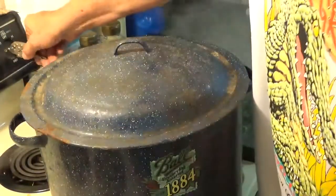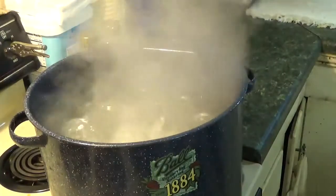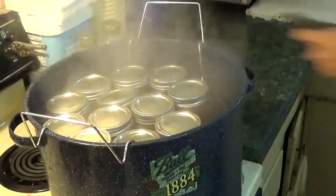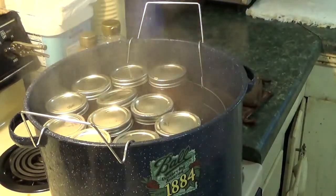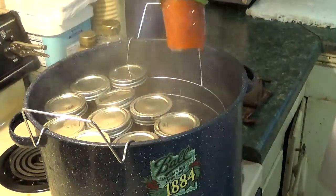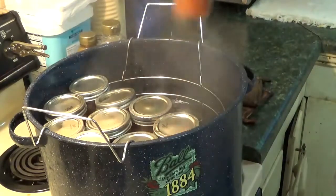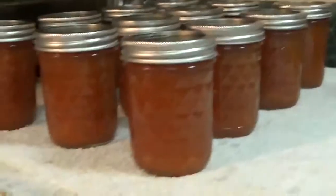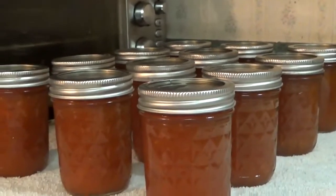That's 10 minutes. Turn the heat off, uncover the canner, and I'm going to pull these up out of the water and pull them out of the canner. There — looks pretty! Already getting some pings. And there we have 12 half pints of mango strawberry habanero jam.